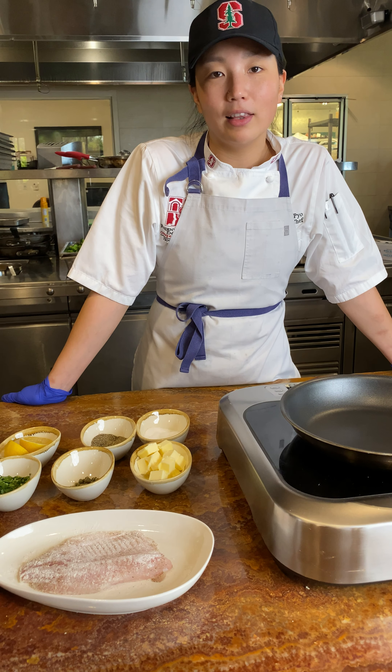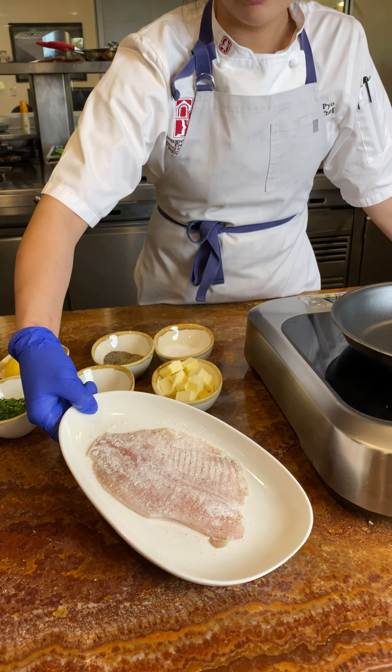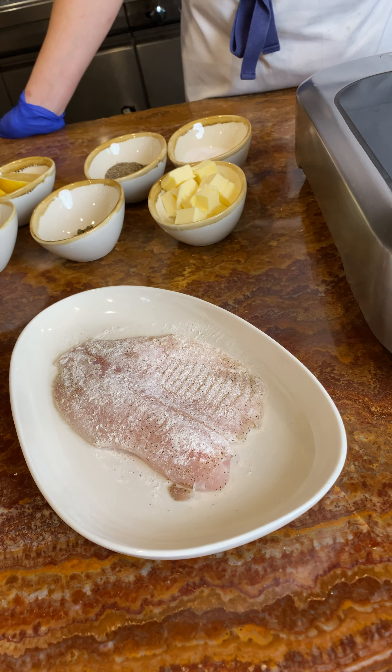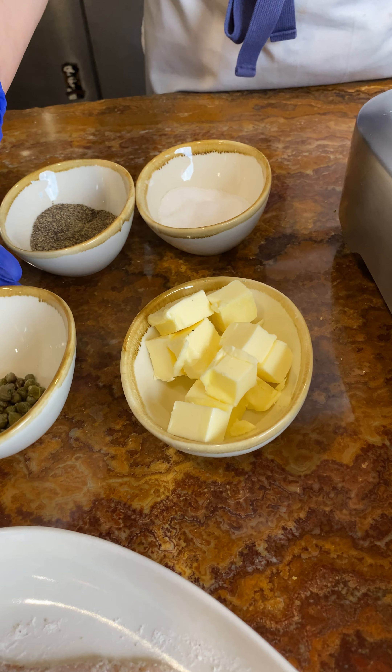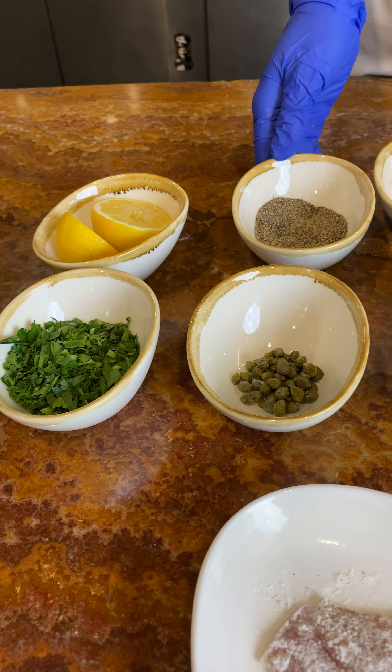So today we have fish with a lemon caper sauce and I'm going to show you how to make that. We have a piece of fish here that's already been seasoned with salt, pepper, and I coated it with a little flour. You're also going to need some butter, capers — these have been rinsed — some chopped parsley, fresh lemon juice, salt and pepper.